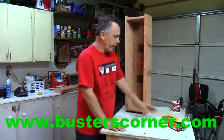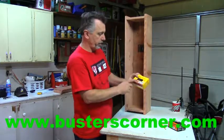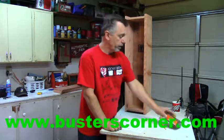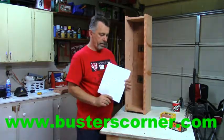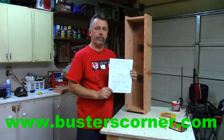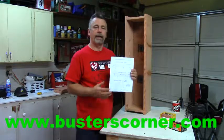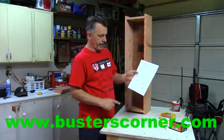The screws we use today are the number eight by inch and five-eighths, the dark part of the brown. I've got a couple of the sheetrock screws for the bottom runners. There is a schematic or a blueprint available for you at www.busterscorner.com, so that's all laid out there for you.